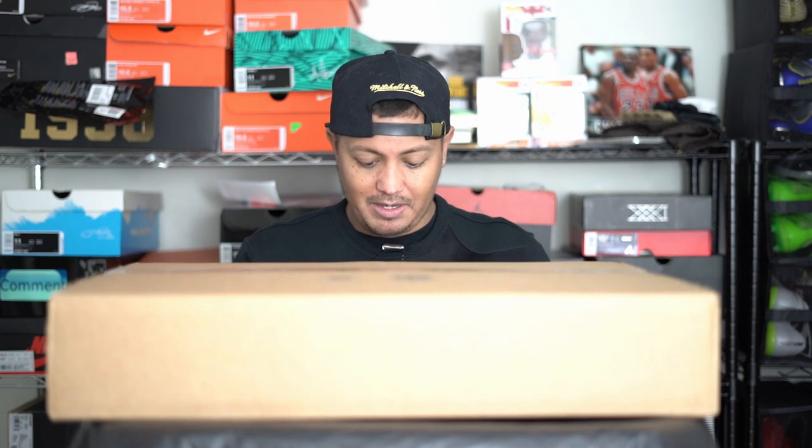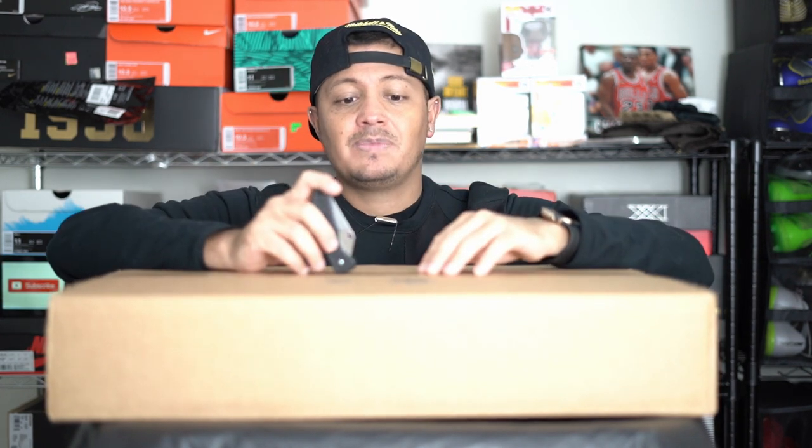Welcome everybody to another unboxing. Today's unboxing is not a shoe unboxing but it does have to do with shoes. Basically what this is is a Sole Premise backpack where you can store, carry, and hold up to five pairs of shoes plus luggage.